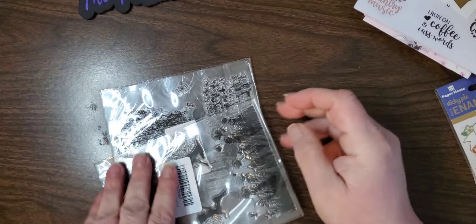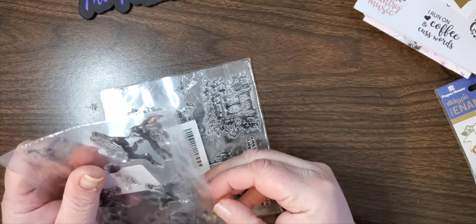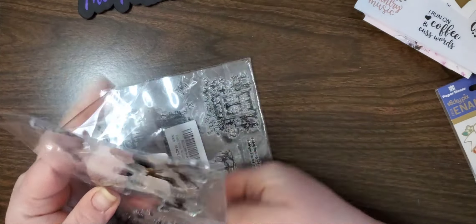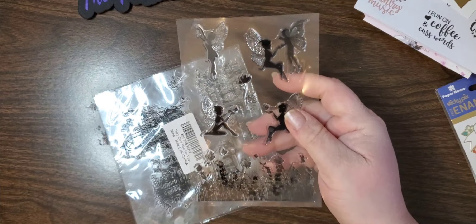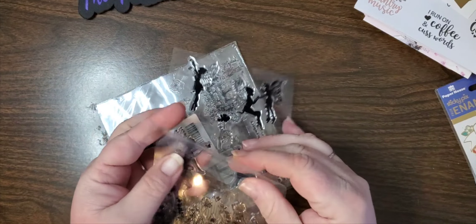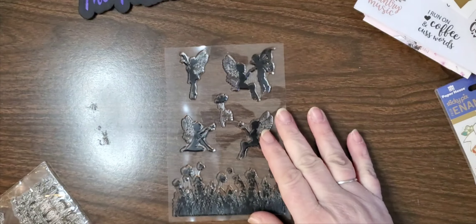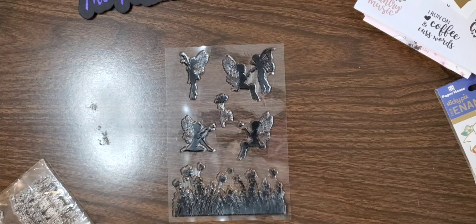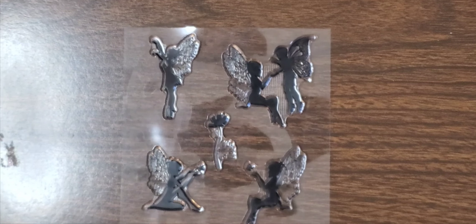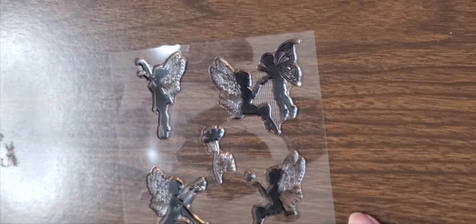Then we've got these adorable stamps that I got from Amazon. So we've got the fairies - we have these cute fairies and then we have this little fairy design here. Very cute, love it.